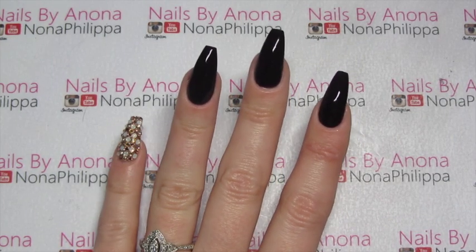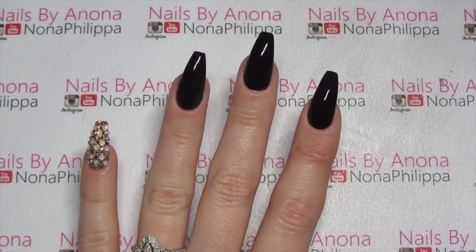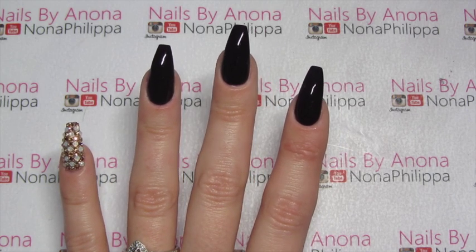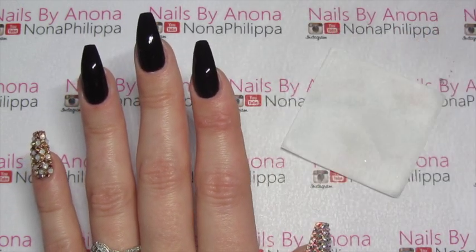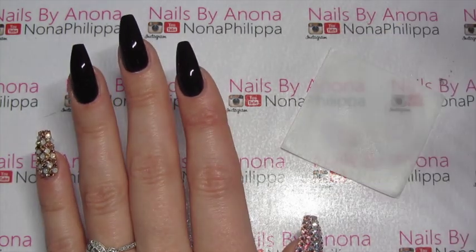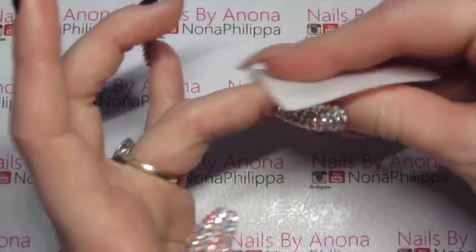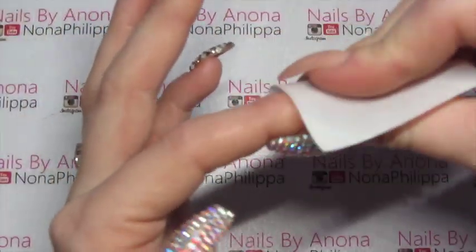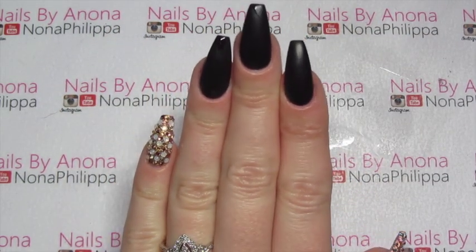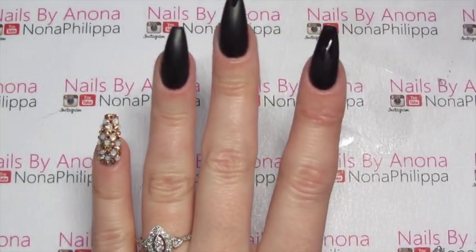The first thing I've done is two coats of Lincoln Park After Dark, both cured. There's no top coat on here — the tacky layer is still on there. So the first thing we're going to do is get a lint-free wipe and some gel cleanser and just wipe off the inhibition layer of that colour coat. You'll see they turn matte, and you'll be able to see on the nail if you haven't wiped away any of the inhibition layer as well.